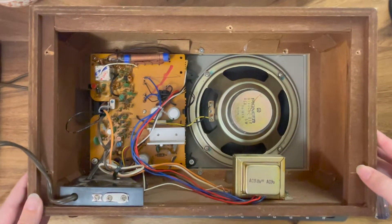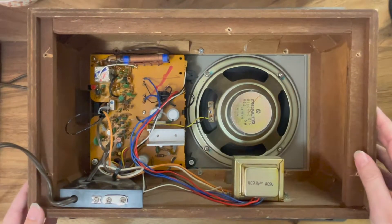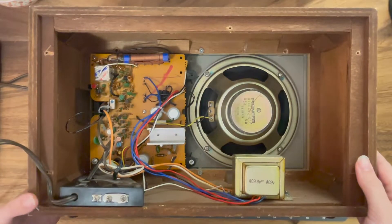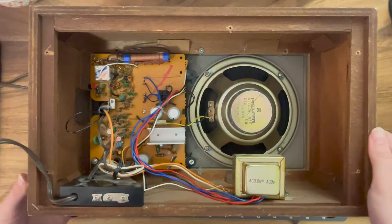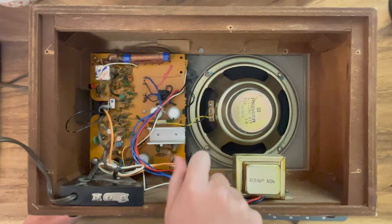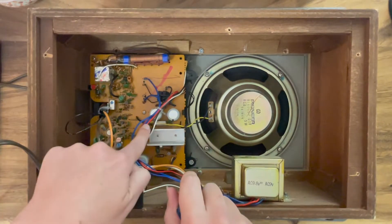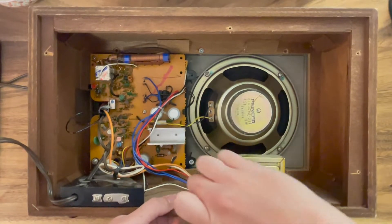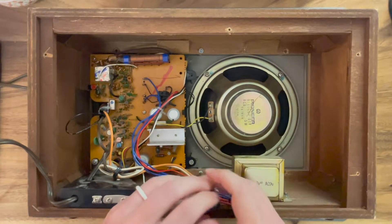Looks fairly simple inside — we have our speaker here and this is essentially our control board. Nothing is standing out to me as obvious problems. I'm going to take these screws out to hopefully allow the top to drop down. As a safety tip, I have had this unplugged for quite a bit of time so that any charge on the capacitors would be completely dissipated. If you're not sure how long to let it sit, a day or two is always a good idea, especially with older electronics.